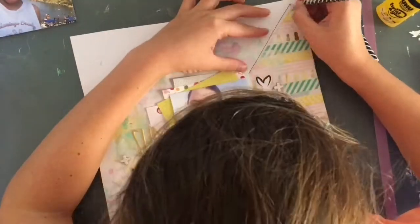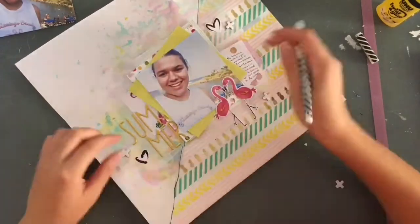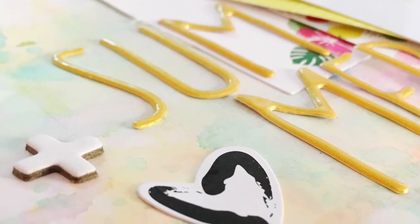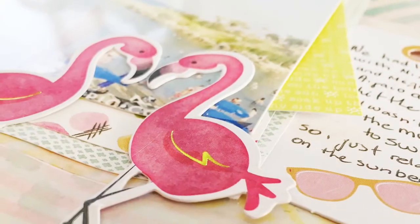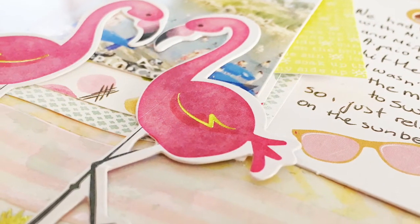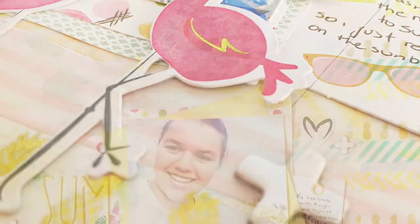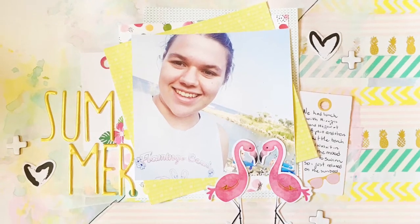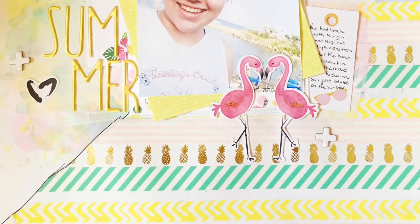The last thing I did was draw an outline along that guidance line between the washi tape side and the paint side, just to add another pop of black. Here are the close-up pictures. I hope you enjoyed this video - if you did please give me a thumbs up. Leave a comment below with any questions or opinions, I love getting your comments. Don't forget to subscribe if you want to get notified for future videos. Thanks for watching and I'll see you next time!